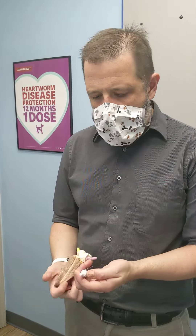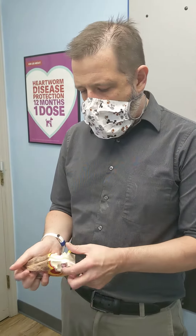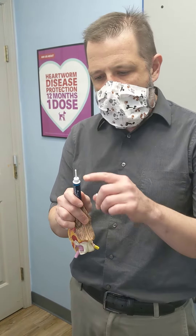We're going to demonstrate how to apply ear medication to your pet. First thing is we're going to get our medication. There are various tubes, but generally there's going to be an applicator or something like this.